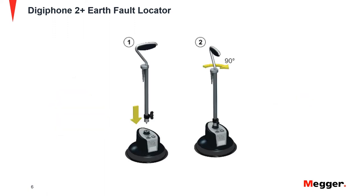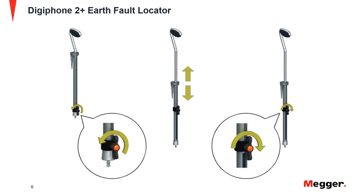Connect the telescopic handle into the sensor by pushing the base of the handle into the top of the sensor, and twisting the handle 90 degrees to lock it in place. Extend the handle by rotating the knob counterclockwise and pulling on the handle. Lock the handle height by rotating the knob clockwise.